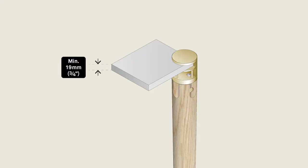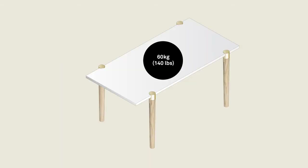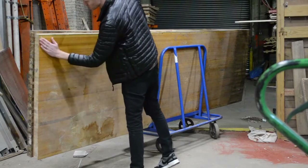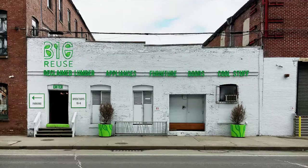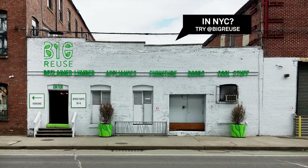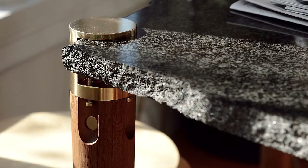The clamp accepts a wide range of tabletop thicknesses between 19 millimetres (three-quarter inch) and 45 millimetres (one and three-quarter inches), with a weight capacity of up to 60 kilograms (140 pounds). You're not limited to light, flimsy tabletops — use solid wood, stone, plywood, or upcycle reclaimed materials to create any look you want.